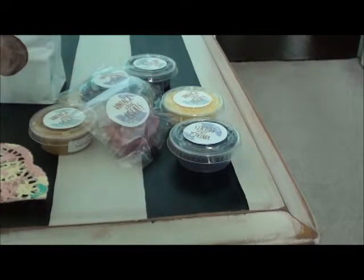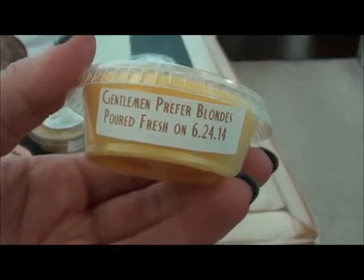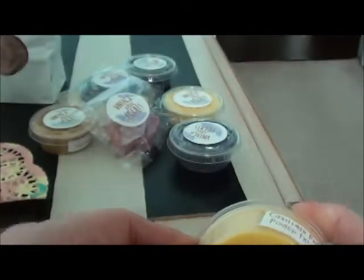I got Gentlemen Prefer Blondes, which I believe was the Blonde Moment scent — I've never smelled it before. It's Blonde Moment and like Twinkies. That reminds me of something but I can't get it out of the shot cup so I can't smell it properly.